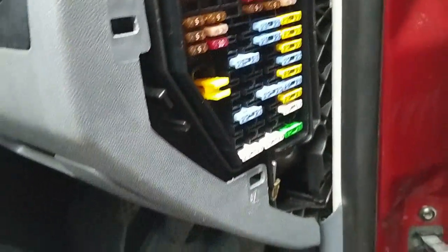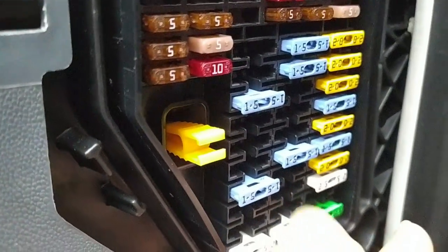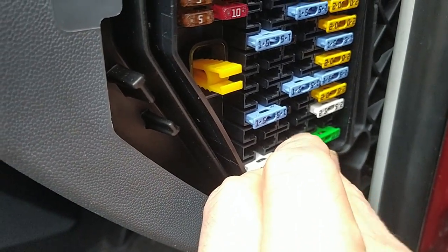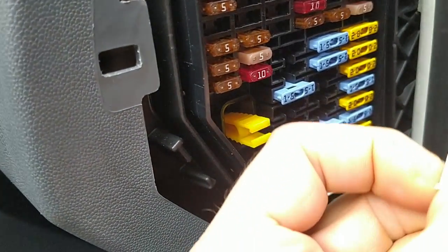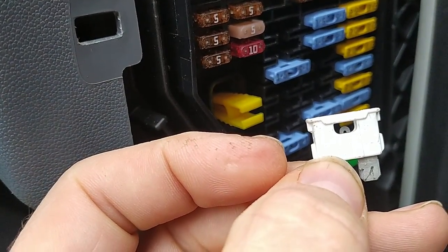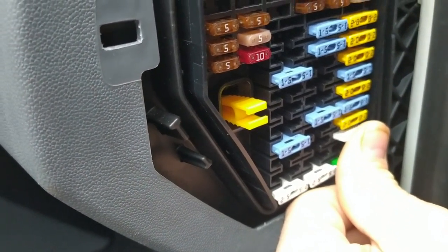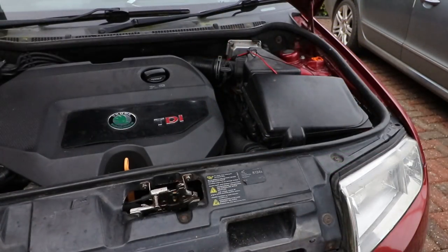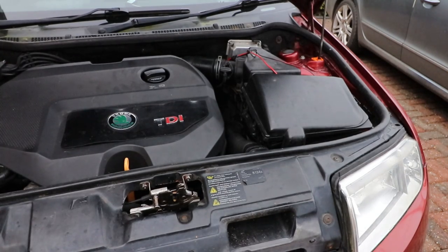These are the larger fuses — I should be able to get them out with my hands. That one's alright, and that one's fine. Now I could test across these with the voltmeter, but first I'm going to have a look at the battery. I tested the battery and it was below 10 volts, so I'll put it on charge.